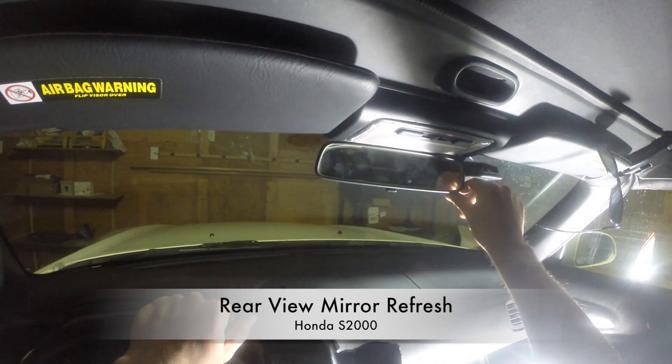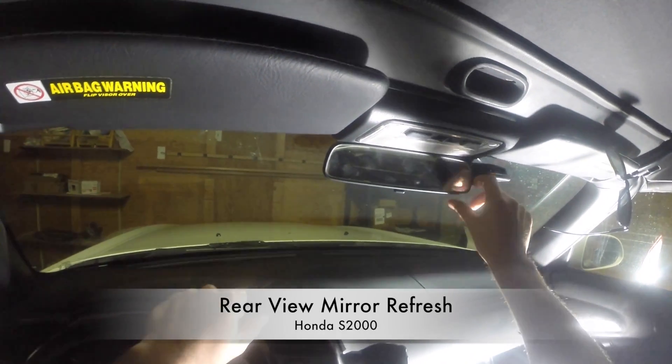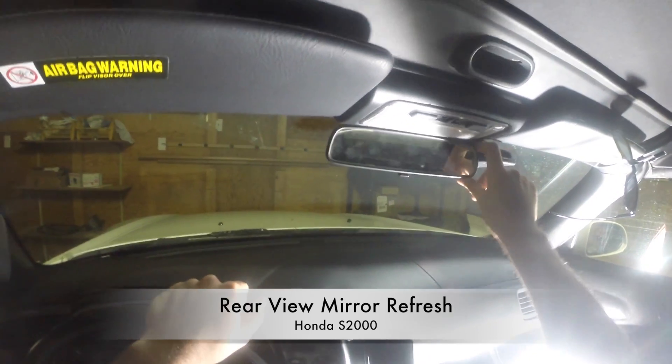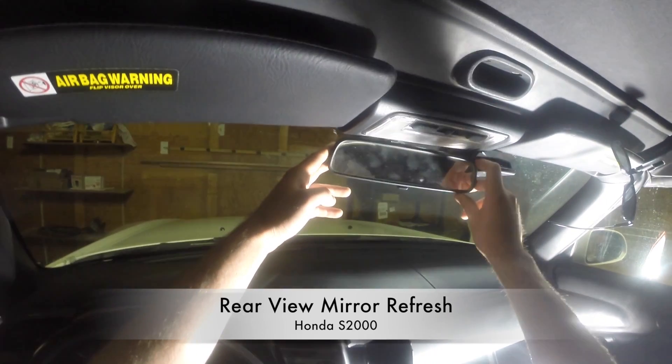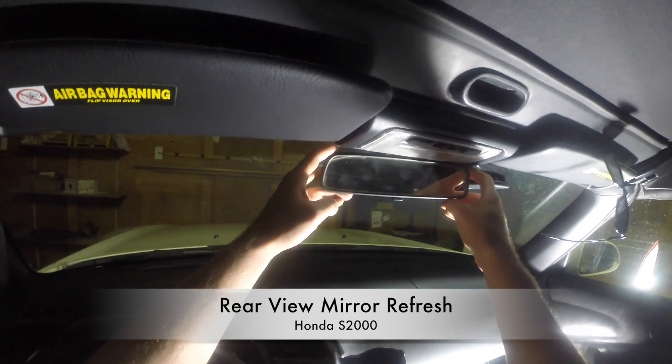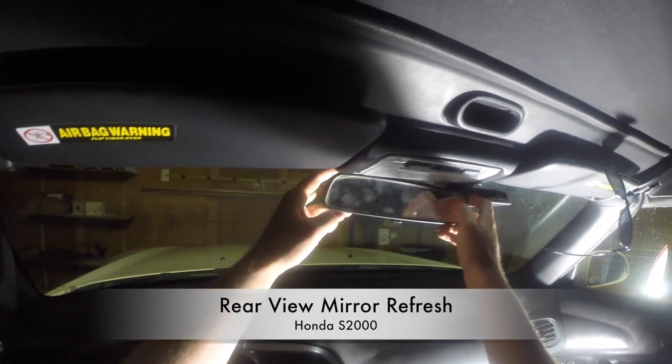Does your rearview mirror vibrate and wobble like this? I have found that the most common cause for this issue is that the screw that holds the mirror in place can become stripped, making it difficult to screw the mirror on tight enough. Today, I'm going to show you how to disassemble the mirror and put it back together with a new screw so that it feels just like new.